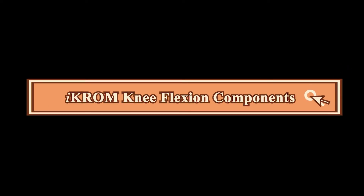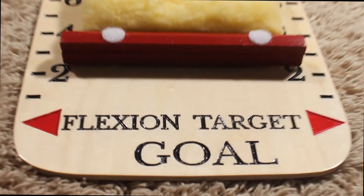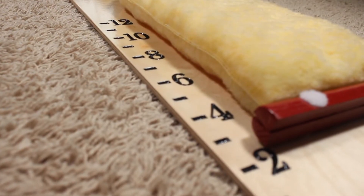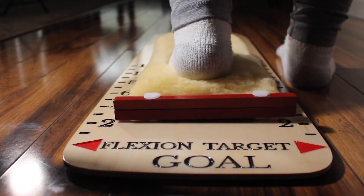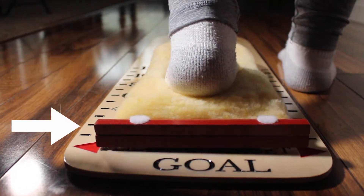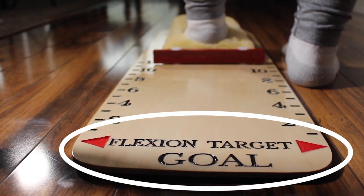To increase knee flexion, the ICROM kit features an ICROM board with flexion target goal arrows. It has one inch increments marked on each side of the board. The kit includes a soft foot pad with attached flexion progress bar to provide visual incentive towards flexion target goal arrows.